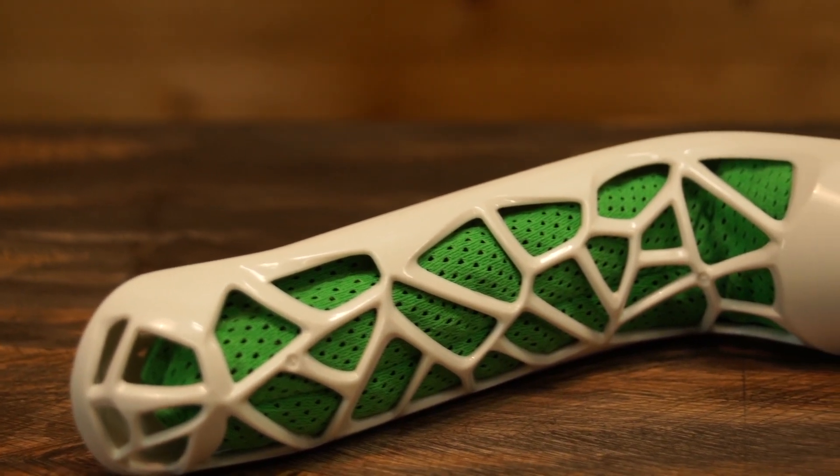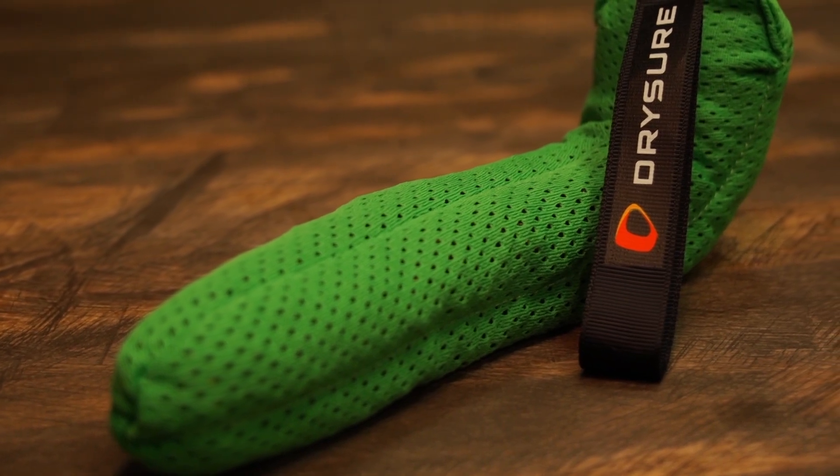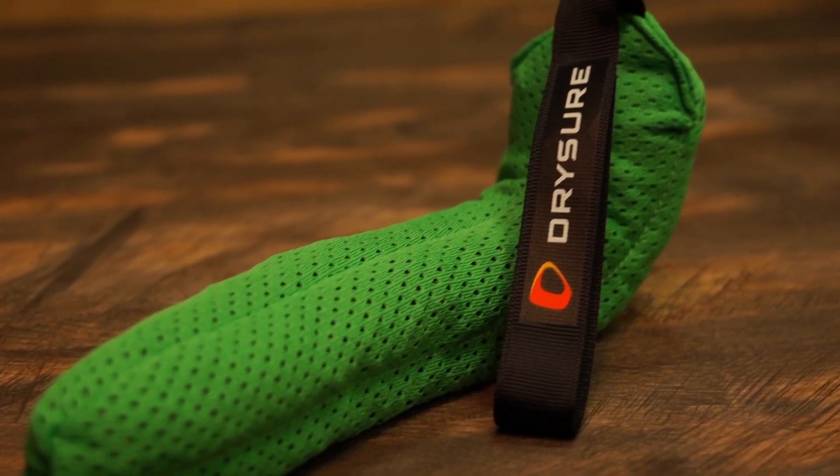Drysure claims they can absorb up to 10 days' worth of sweat and moisture out of shoes. Luckily I've never had to use them that long. I can guarantee they're good for about a week, probably more, but that's about how far I've tested them.